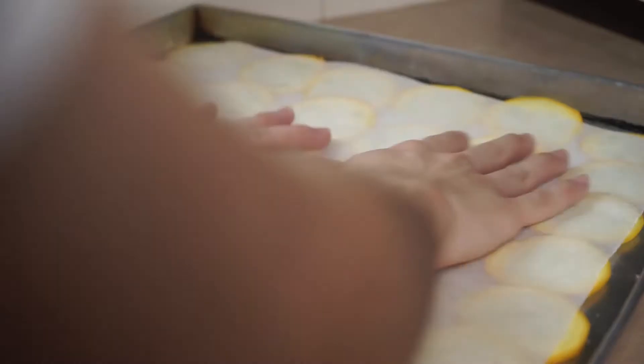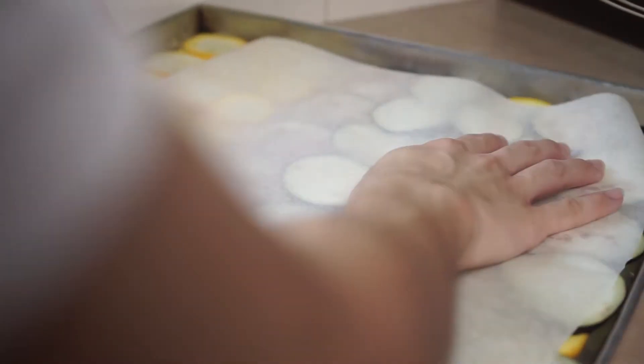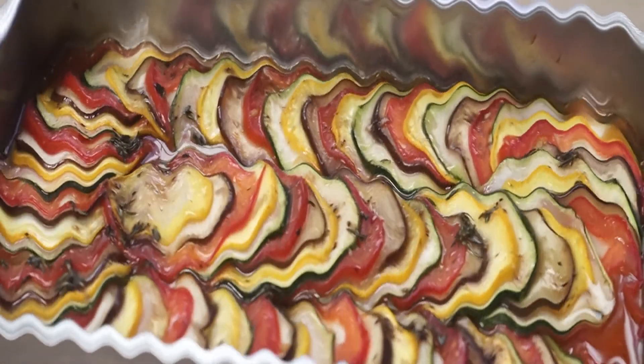Use a mandolin. I placed the vegetables on a lined baking tray and sprinkled some salt on them to extract their moisture, because they will release a lot of water when they bake. We want to combat that because it will make the ratatouille very watery and the vegetables will be too mushy.